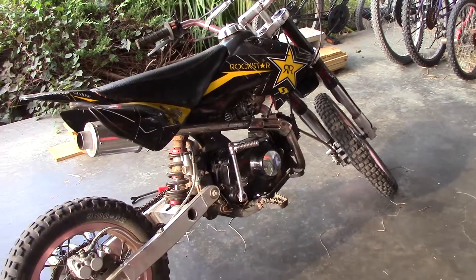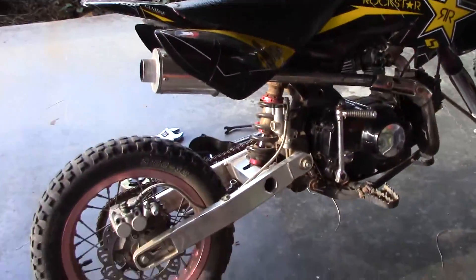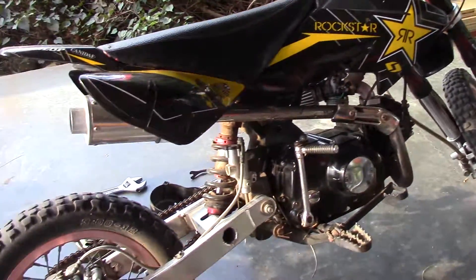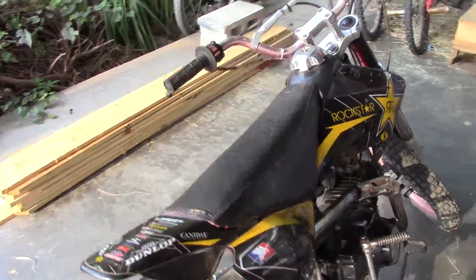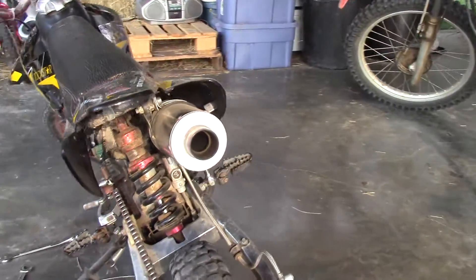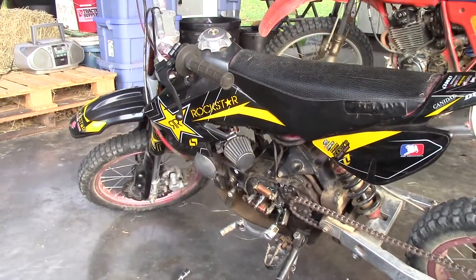As you can see it looked pretty rough — it was painted red everywhere. I ended up stripping all the red paint off, cleaning it up real good, getting new plastics on it, new body decals, all that good stuff. It sounds awesome because the last person that owned it removed the baffle out of the exhaust, so it's really loud and it sounds cool.